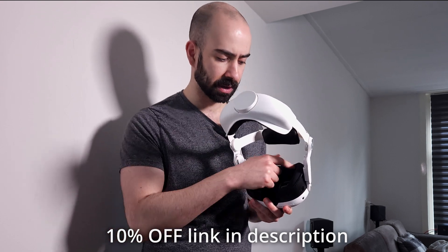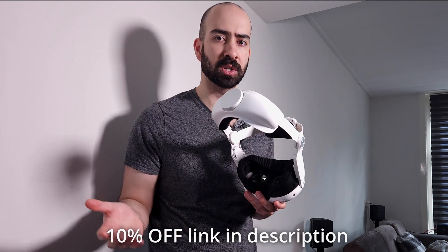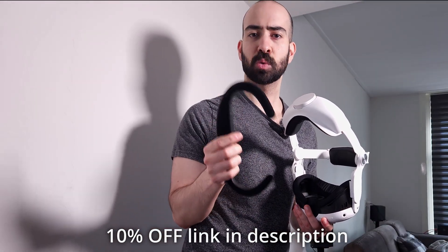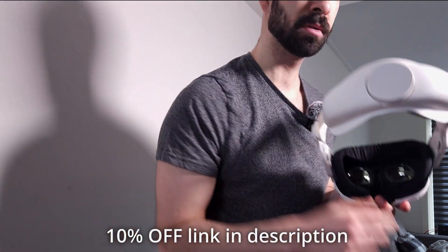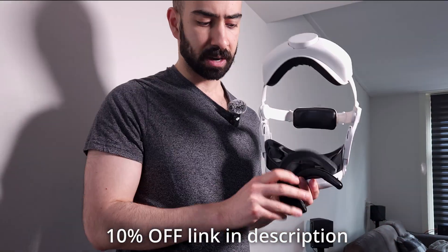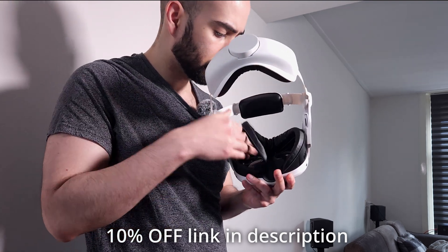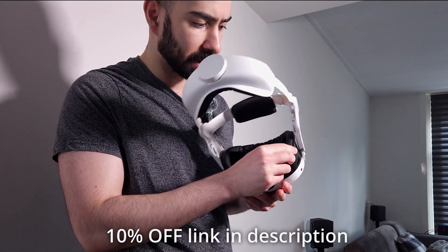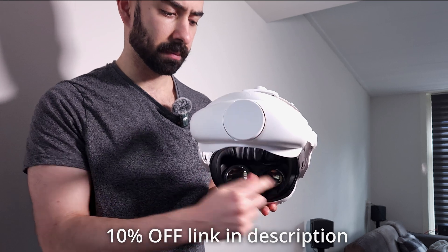I've also tried the other cushion pads on the interface. What I recommend is: the fabric pad is better for relaxed, chill games where you don't sweat as much. When you want to play sporty games, pick the leather one so you can easily wipe off the sweat. It's also very interchangeable — it has velcro. You just bend it, align the ends, press it on, and there you go — the leather pad is on the interface.